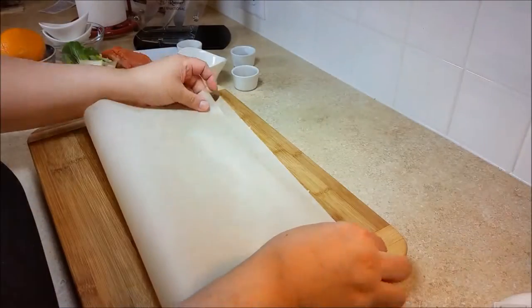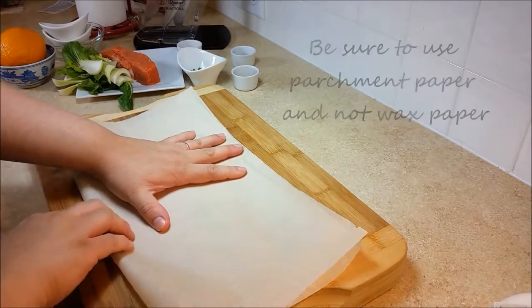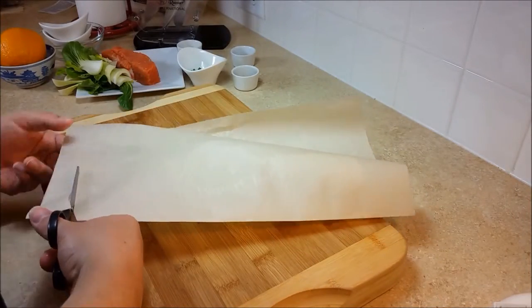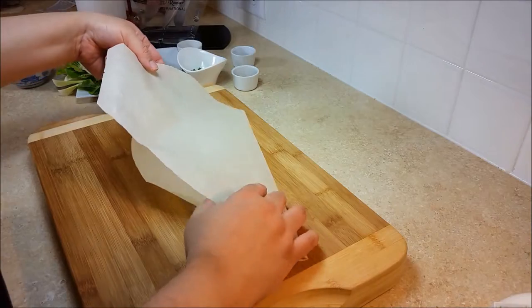First, I'll show you how to prepare the parchment paper. Cut out a square of parchment paper, fold it in half, and start to cut a heart shape — just half a heart — and when you open it you'll see that it's a complete heart shape.